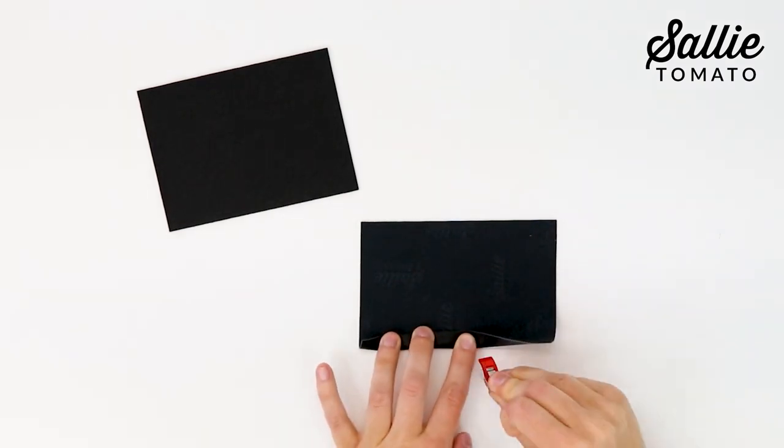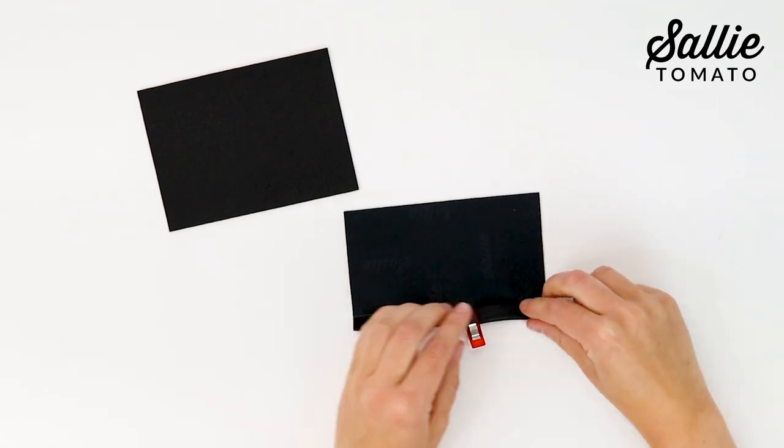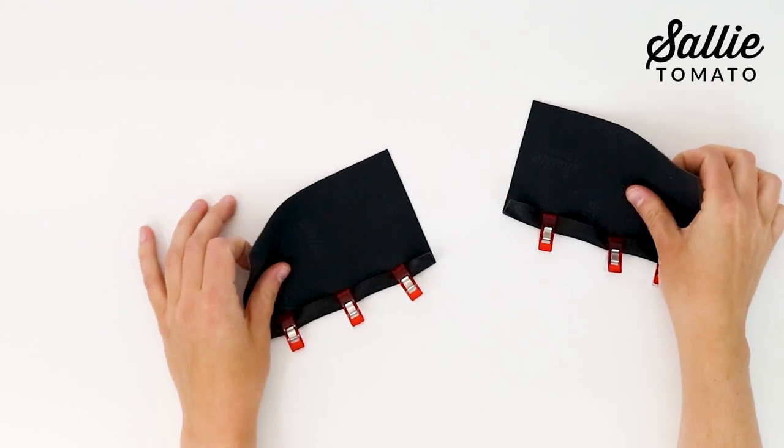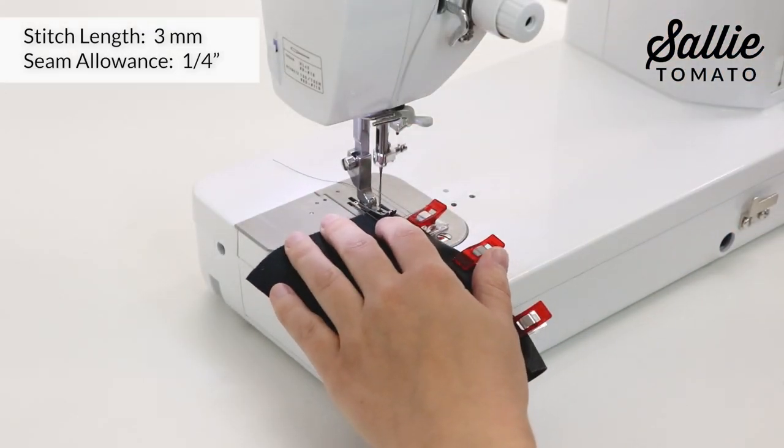Fold the bottom edge of each cuff piece to the wrong side. Use sewing clips or basting tape to hold it in place. Top stitch a quarter inch from the folded edges.